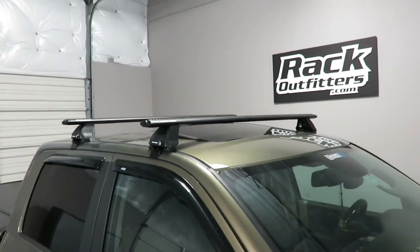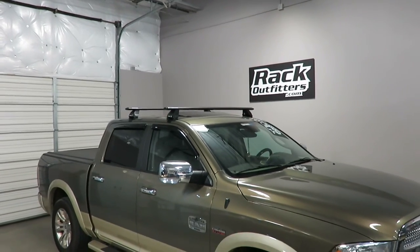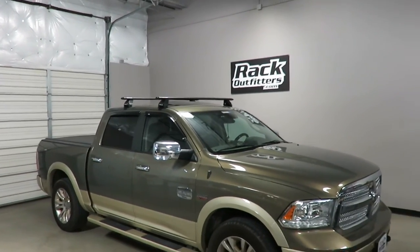This product and the full line of Rhino Rack products are available at rackoutfitters.com. Click the information icon at the top of the screen for complete details, pricing and promotions.